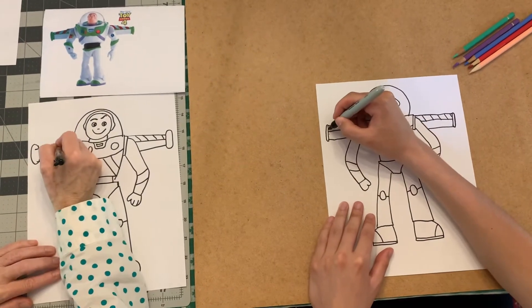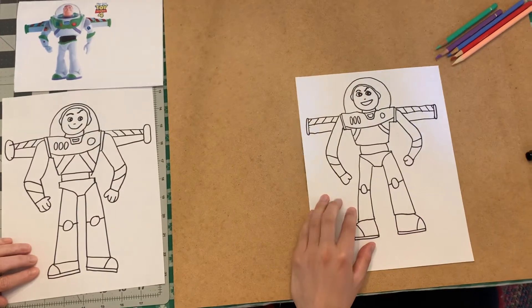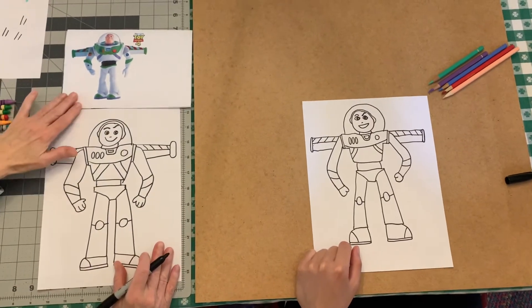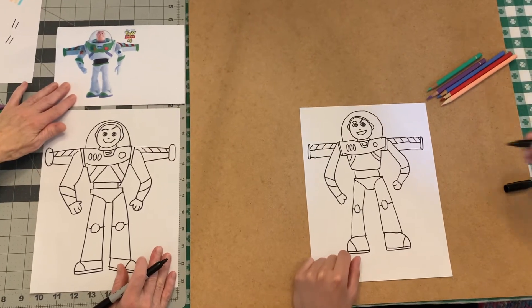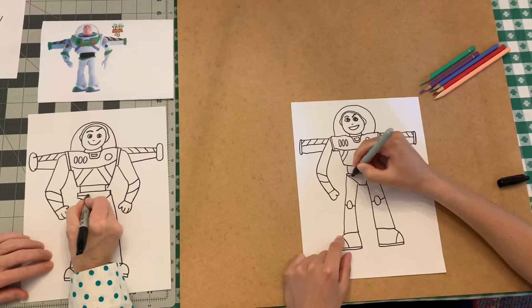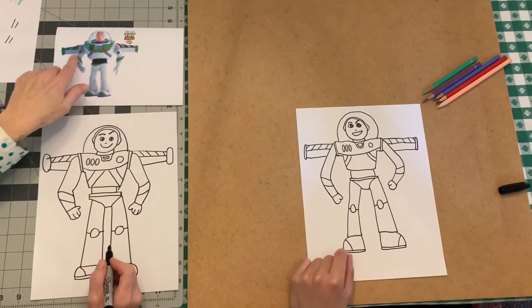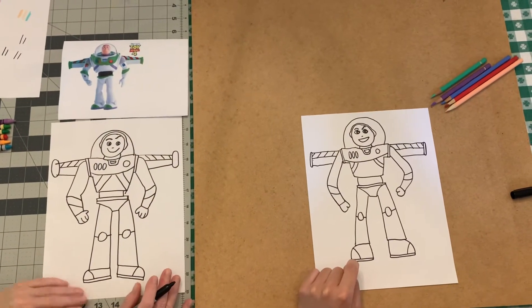If I went too fast or you need to pause or rewind a little bit, you can do that. Let's add a little green stripe at the top of his pants — add a line there. There's also a little blue thing but we're not sure what it is, so we'll leave that off.